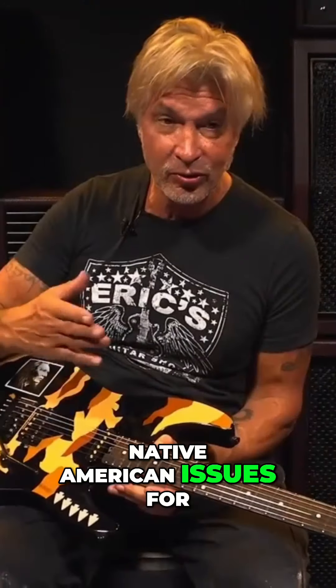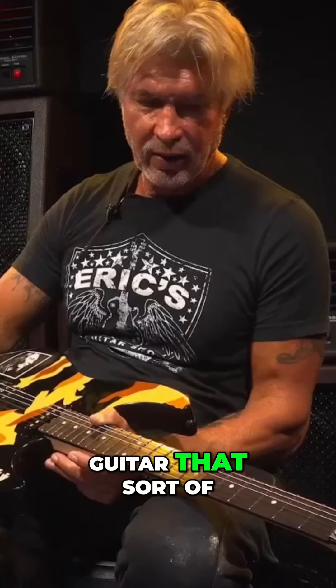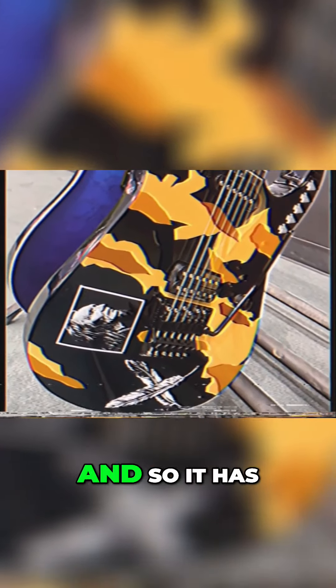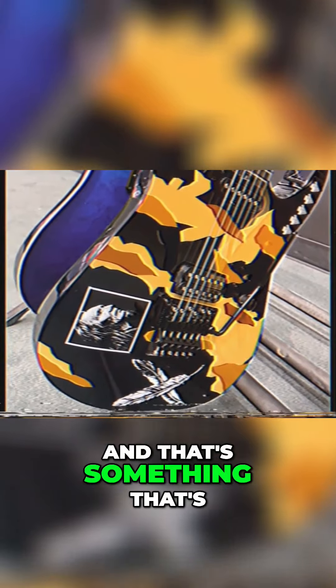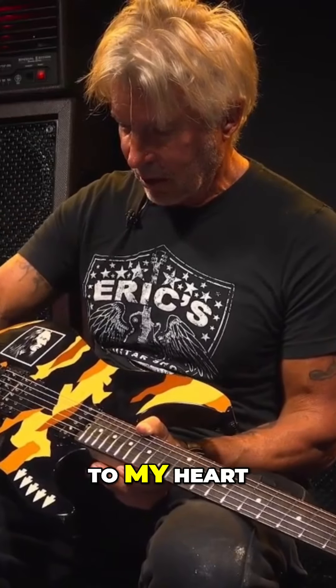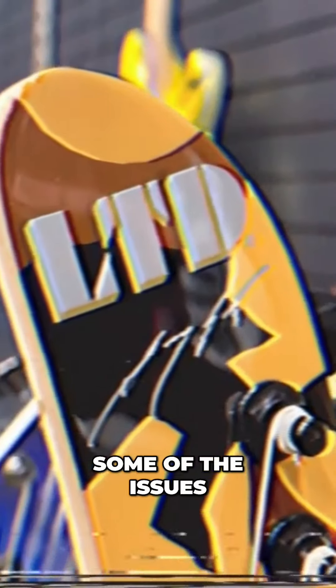I've been involved in Native American issues for a lot of years, and I wanted a guitar that sort of brought attention to those issues. And so it has the iconic Native American imagery, and that's something that's near and dear to my heart, and hopefully it'll bring some awareness to some of the issues around that subject.